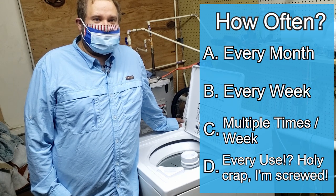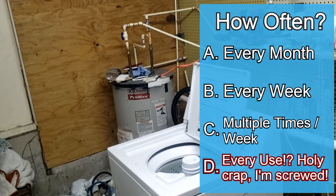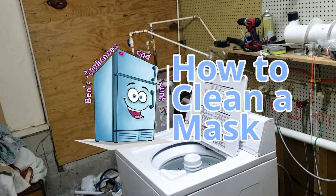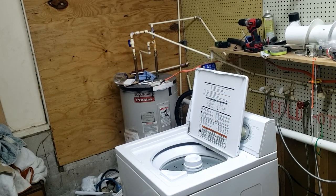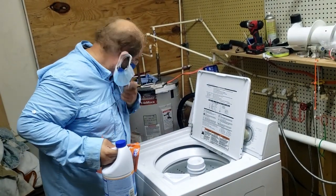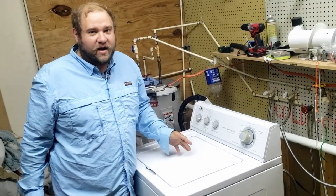Holy crap, I'm screwed. And the answer is... Oh my gosh, it's a freaking miracle I'm even alive. Apparently it's a D. So let's go ahead and begin with this video today.